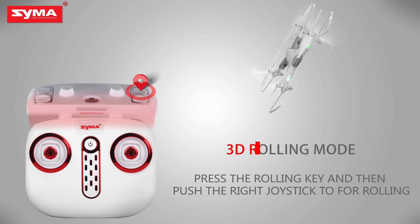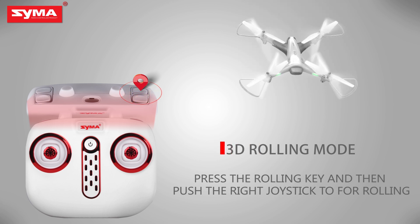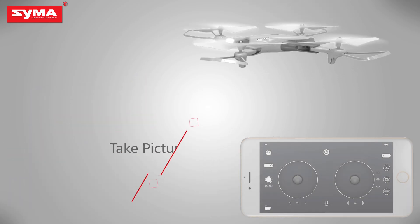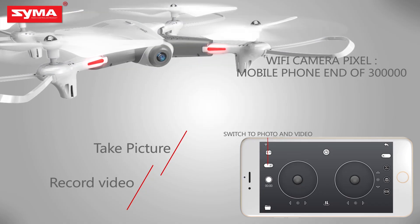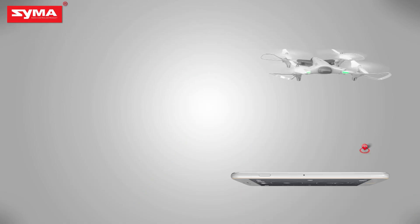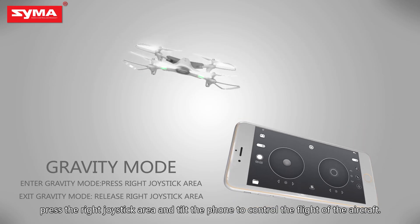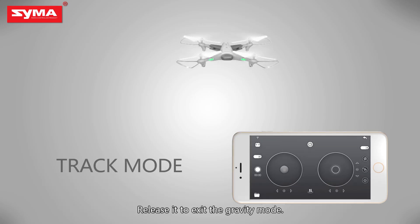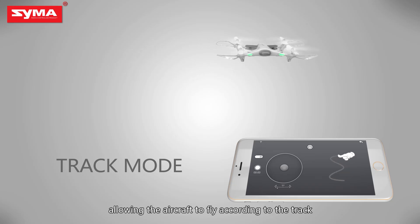3D rolling mode: press the rolling button on the top right corner and then push the camera. Video mode: press the button on the upper left corner to control the aircraft's camera and video action. To enter gravity mode, press the right joystick area and tilt the phone to control the flight of the aircraft. Release it to exit. Draw a flight path on the screen, allowing the aircraft to fly according to the track.